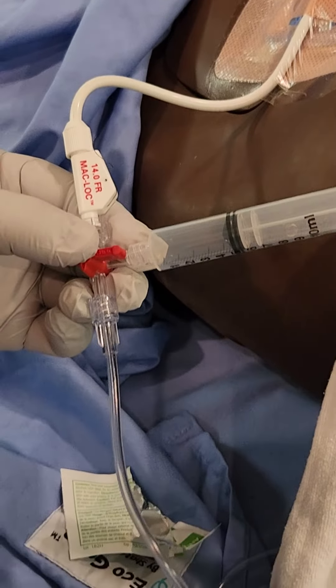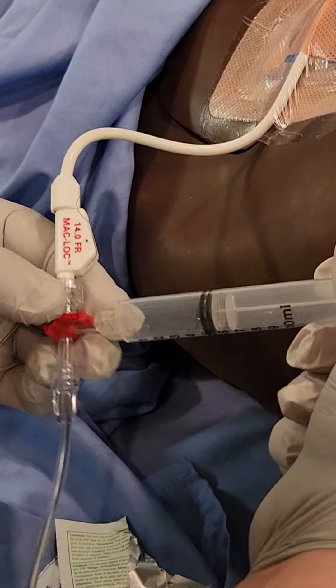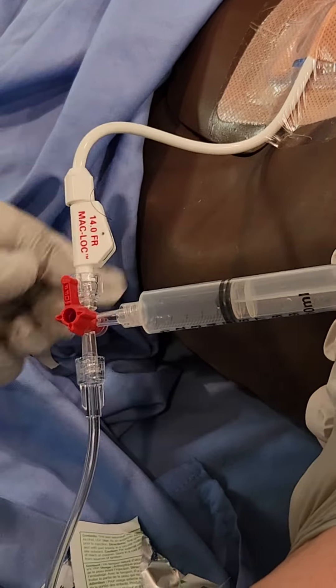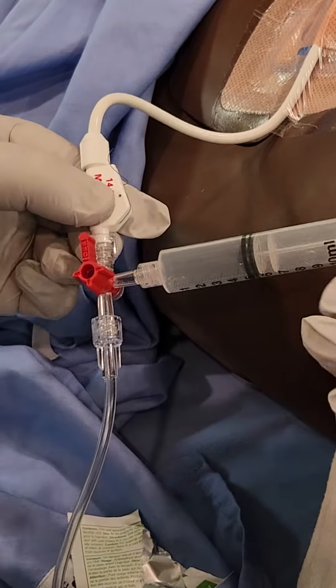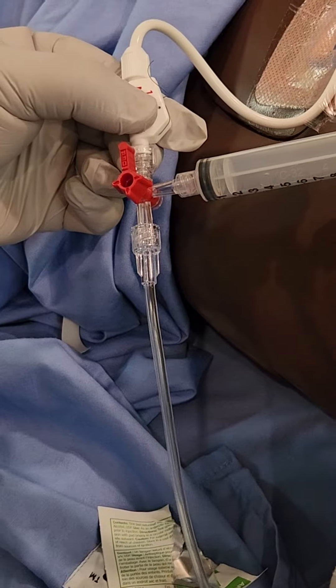Sometimes you may notice some debris or sediment in the drainage bag line itself. At that point you can use a flush to flush that section as well — you'll shut it off to the patient and flush the last of your saline down the drain tube.